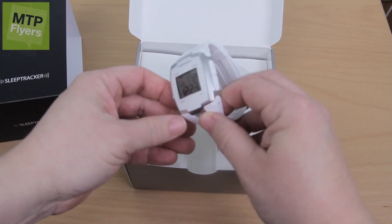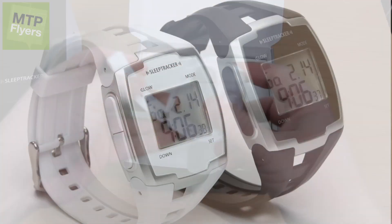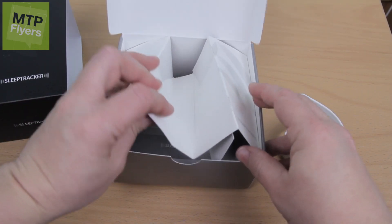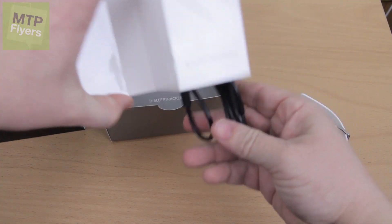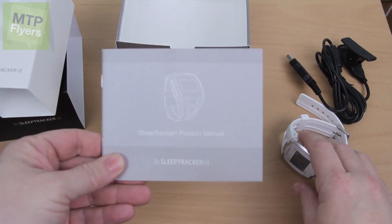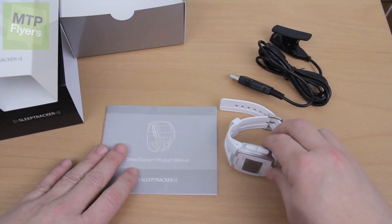This is the device right here. It's a white watch, which also comes in a black version as well, with a very comfortable wristband. Let's take a quick look in the box at the other items. There's a unique charging device which will let you sync it to your computer, and of course the directions — very important to read.